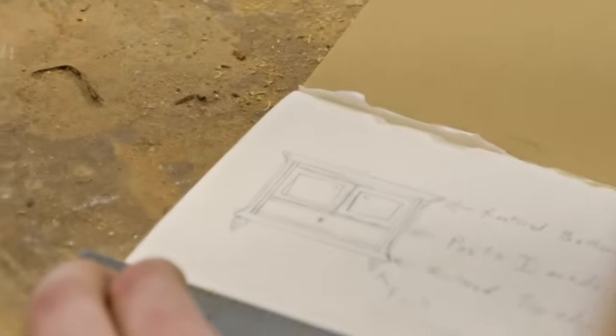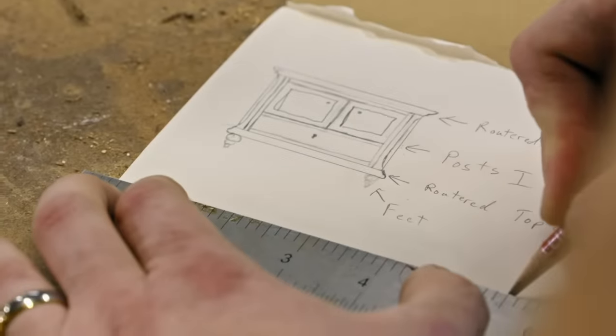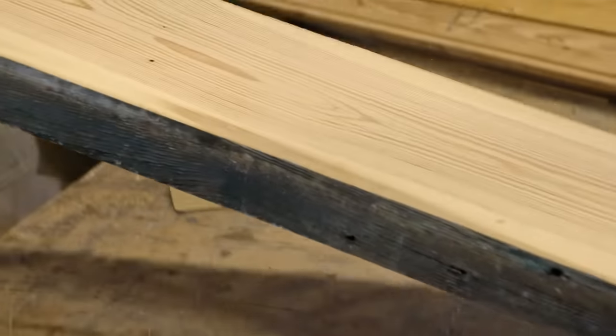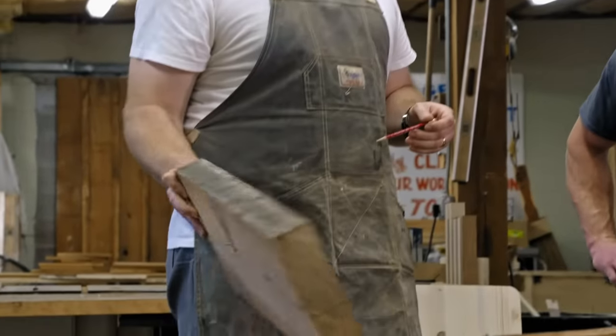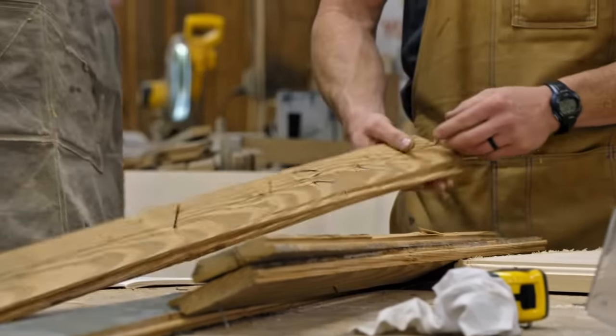This whole vanity is going to be custom, from the size to the design — everything. It's kind of fancy. Today I'm working with Cody. He's another woodworker and he's really good. I'm going to use this big slab here and cut four legs out. I'll nail this and plane it down.